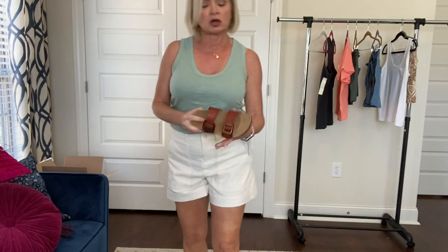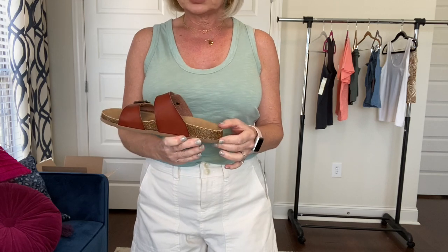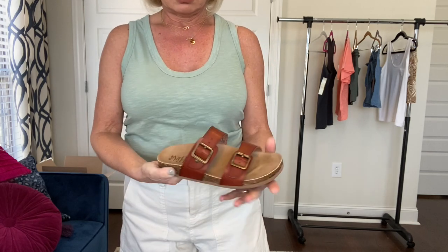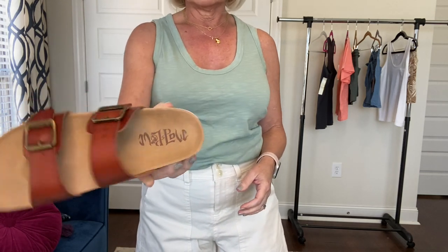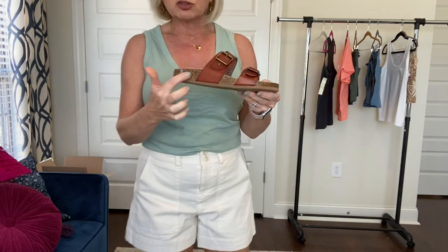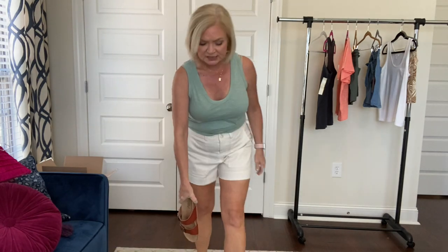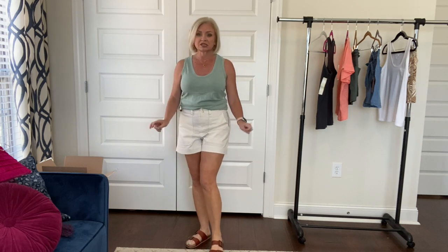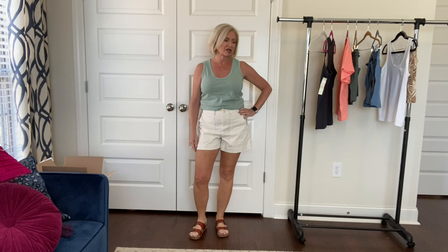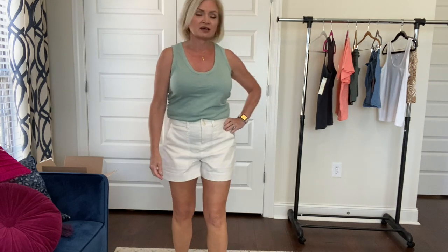On my feet, this is another Target find — I'm wearing these little Birkenstock dupes. These are by Madpole, and I think these are $20 or $22. They've got the cork sole, rubber on the bottom, and a footbed inside, so they're very comfy. I'll link these below too, even though these weren't technically part of this haul. They still have them at Target. I'll get changed into the next outfit and be right back.